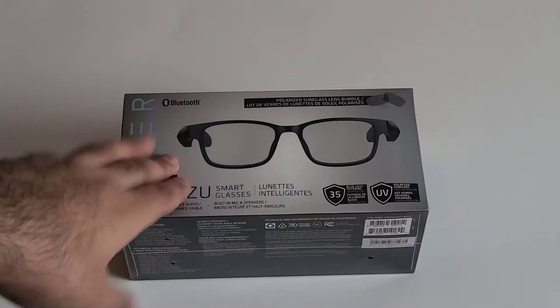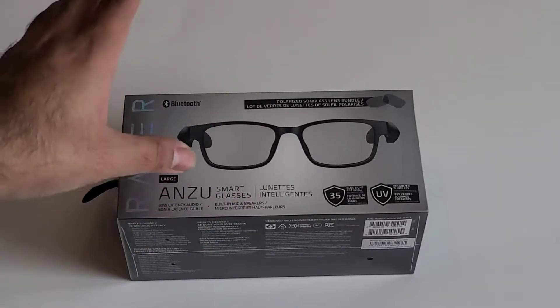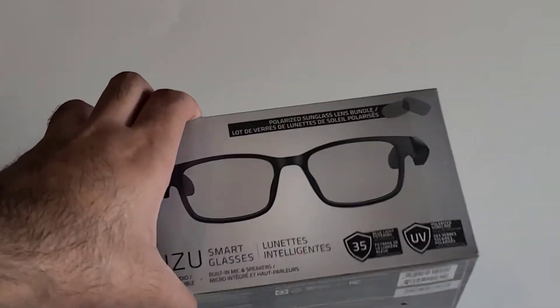This is going to be a quick unboxing of the Razer Anzu Smart Glasses. This is the company's first pair of smart glasses.